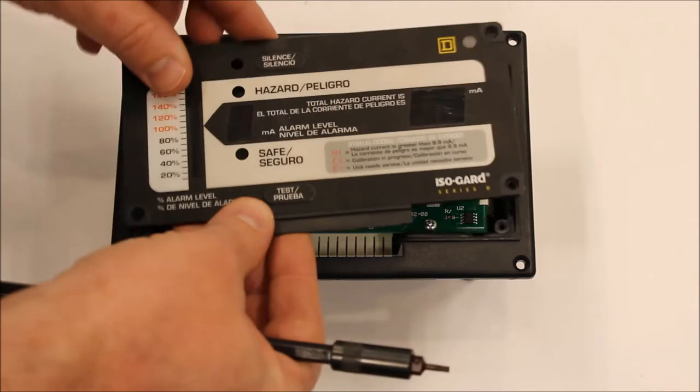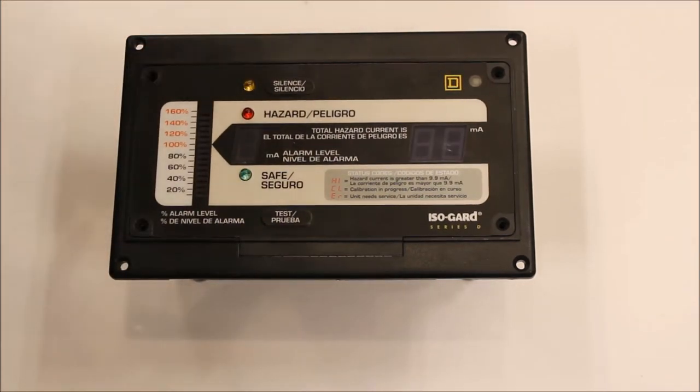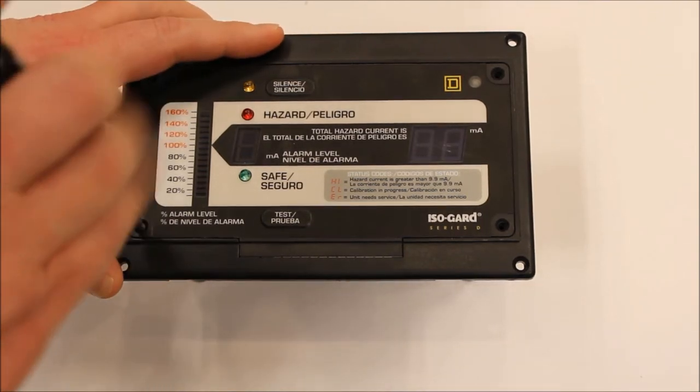Having completed the fuse change-out, secure the limb faceplate with the four cover screws, and return the limb to service.